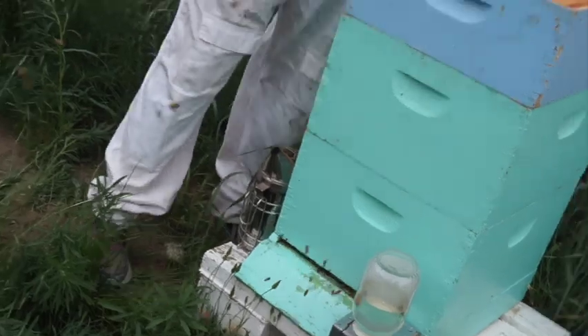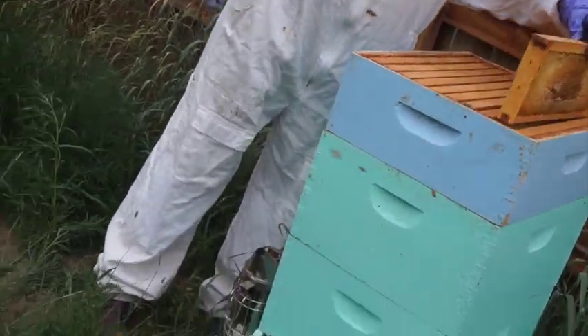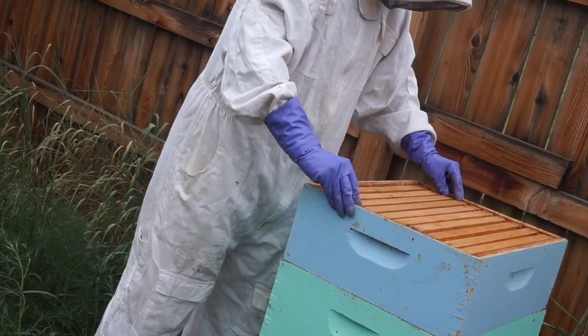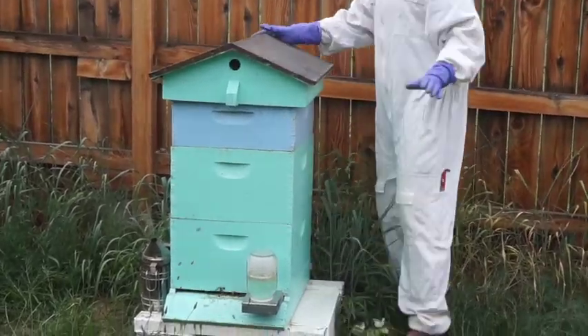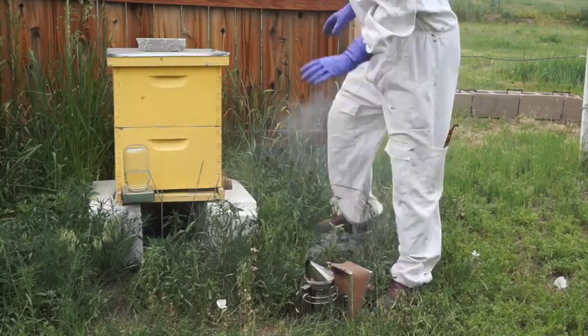I'm going to put a super on. Supers are six inches, deeps are ten. Those are super frames — they're just going to have honey on them. That's the honey I'll then pull in the fall and give to my lovely relatives. So now I put the top back on, and I'm moving over to my yellow hive to see what that's doing.